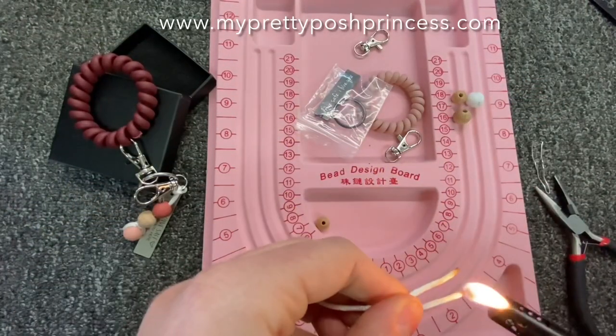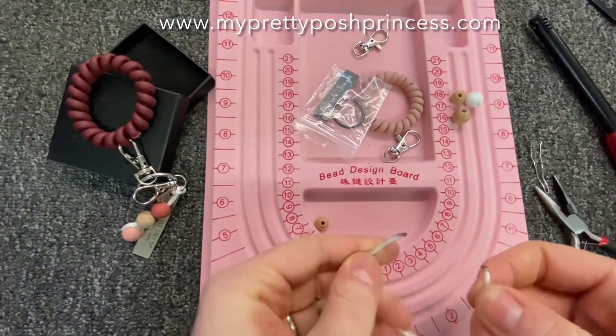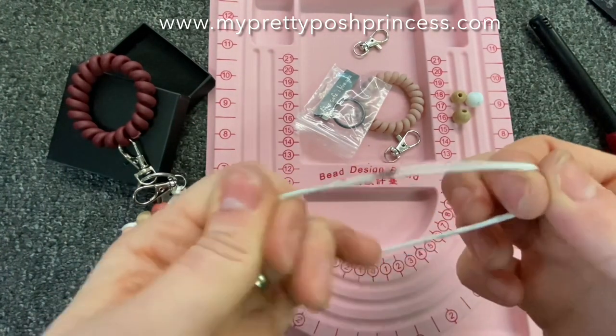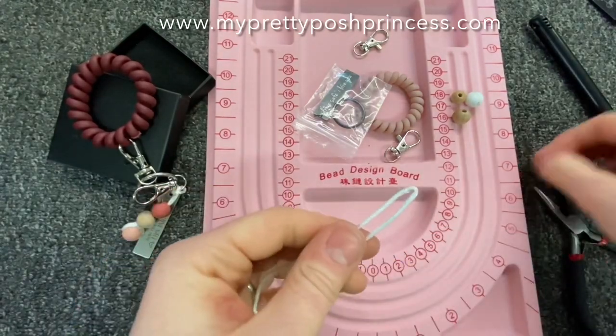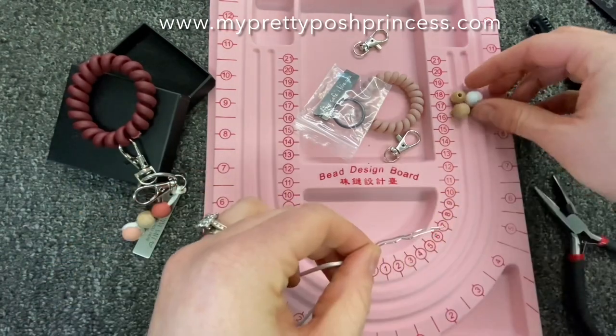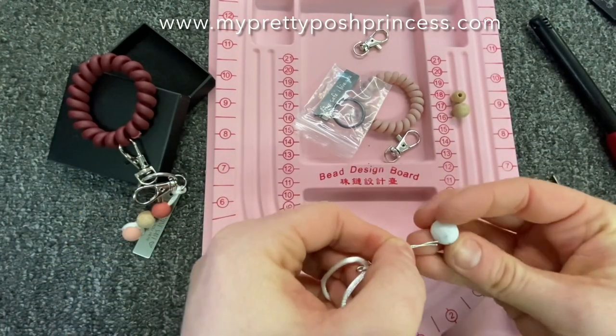Once you cut your cord to length, you're going to want to sear the edges and burn them together to create a loop, like I did here. I have a lot of other videos about this on my YouTube. Use a paper clip as a guide, stick it through, and then start threading your beads on.